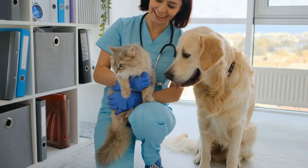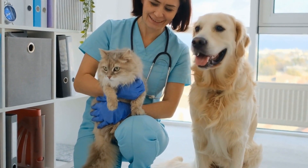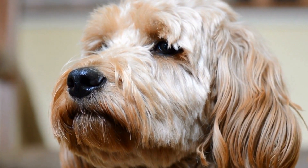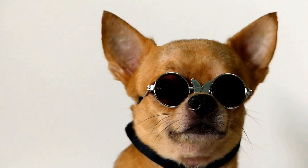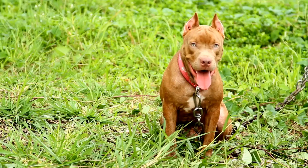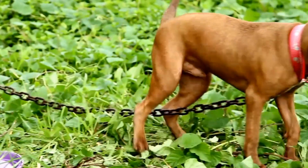It is essential to note that the signs mentioned above may overlap with symptoms of other orthopedic conditions or injuries. Therefore, only a professional veterinary examination can provide a definitive diagnosis. If you recognize any of these signs in your dog, it is crucial to consult with a veterinarian as soon as possible. Early diagnosis and appropriate treatment can significantly improve your dog's prognosis and minimize long-term complications.